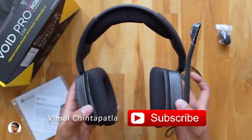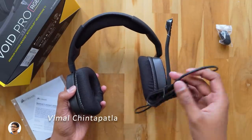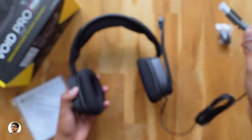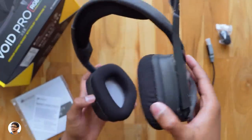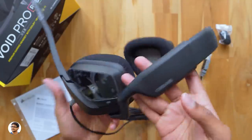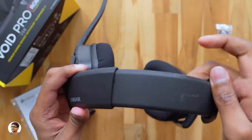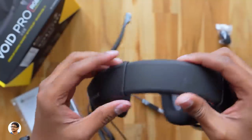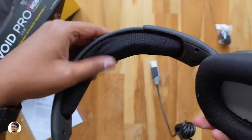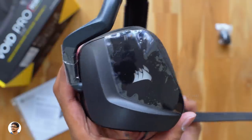This is how the Corsair Void Pro RGB gaming headset looks. It's a premium quality Dolby 7.1 wired headset made for PC. It's got a high quality cable with a USB connector — you just plug it into your PC to get started. Most of the body is made of high quality plastic. The Corsair logo sits at the top on the fully adjustable headband, which can extend to fit almost any head size. The breathable microfiber mesh fabric with memory foam on both the headband and earcups offers excellent comfort.